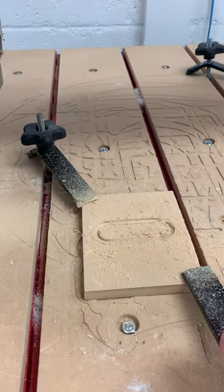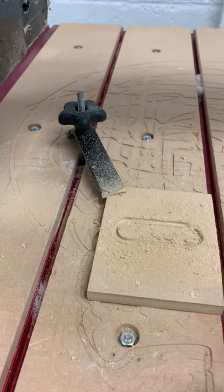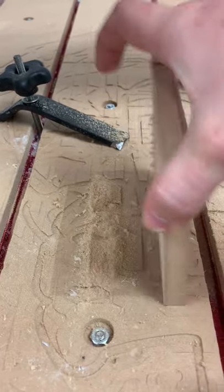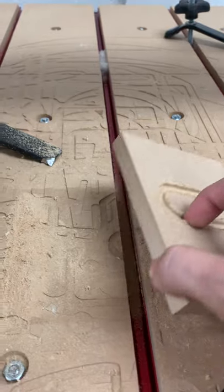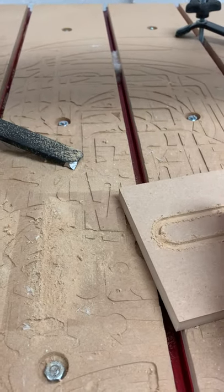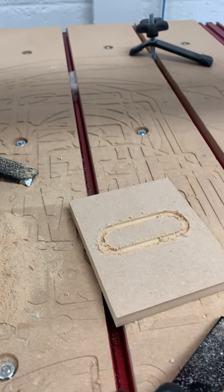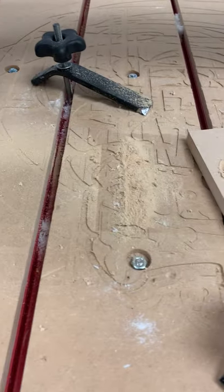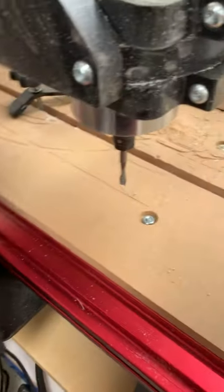We did not fully cut all the way through, but we got a solid outline of the base — so we now know where to cut with the saw. It cut about an eighth of an inch in, roughly halfway through the material. We could go deeper, but we don't want to fully cut it out on the CNC because the piece could fly away as the bit rotates very quickly. Before leaving, use the vacuum next to the CNC to clean up the sawdust on the bed.